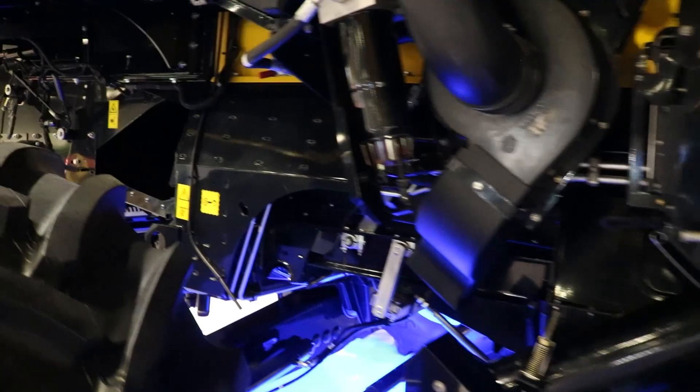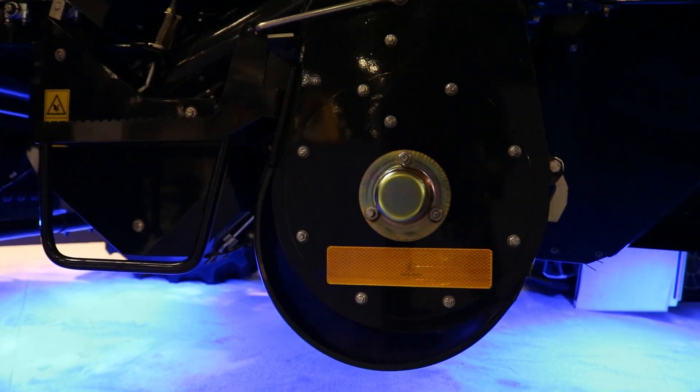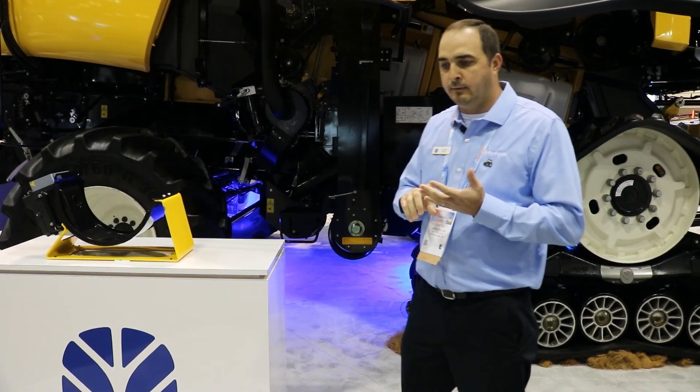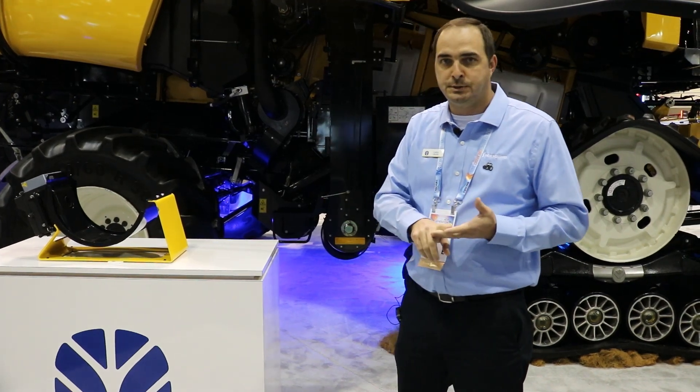In the combine application, we have it mounted on a special version of the clean grain elevator cover, and that camera is constantly looking at the flow of grain passing it, using near-infrared light to evaluate things like protein content, starch content, oil content, and even moisture.